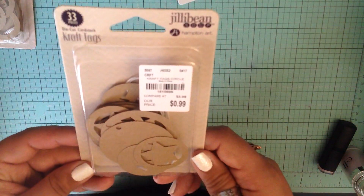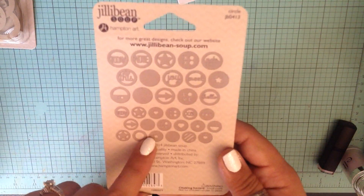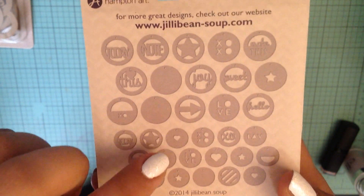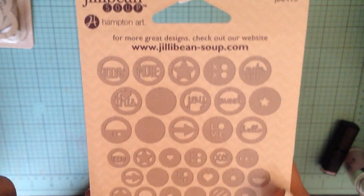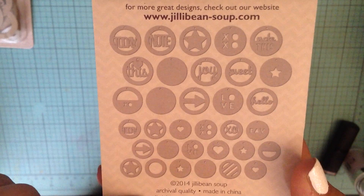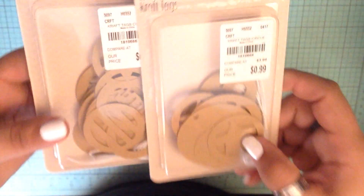I also picked up these Jellybean Soup craft tags, and they do come as tags - they have the little hole at the top so you can put twine through. But I don't think I'm going to use them as tags. I just thought they were really cute. You can paint them, put glitter on them - I think that would be so cute. I got two packs of those because I thought they were adorable, and for 99 cents, can't go wrong.